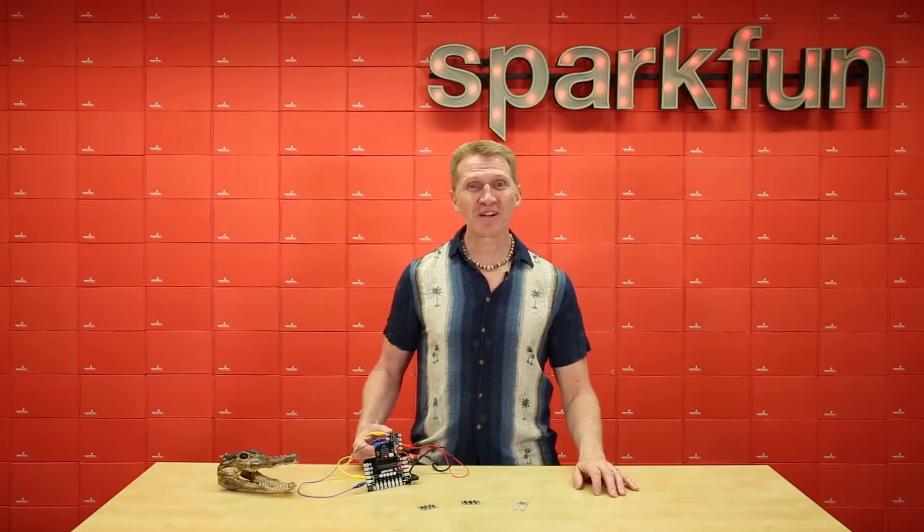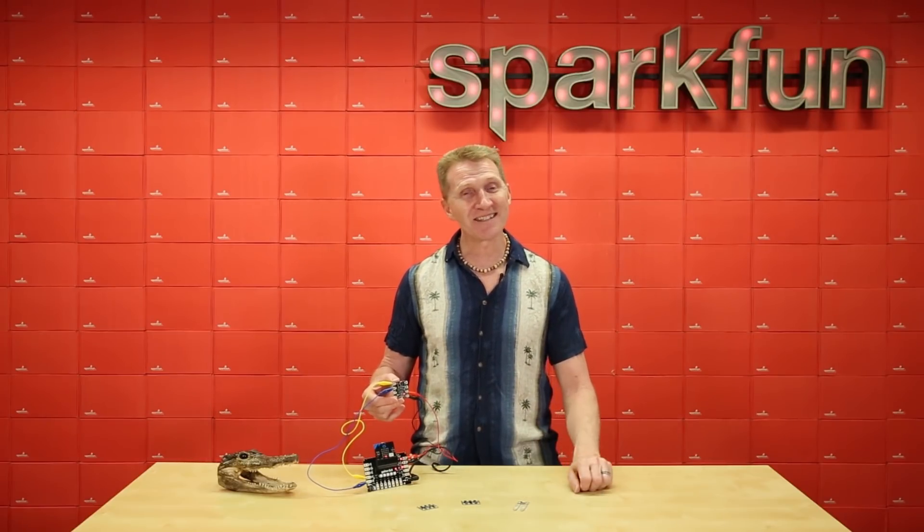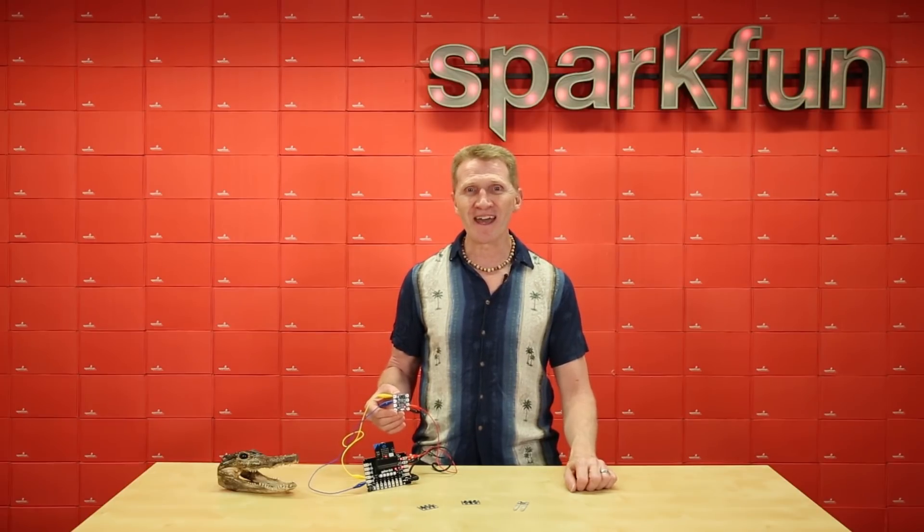Start branching out from your Gator Bit with the Gator Environment, the Gator Particle, the Gator Microphone, and the Gator Soil, and see where inspiration takes you. Grab yours over at SparkFun.com, and happy hacking!